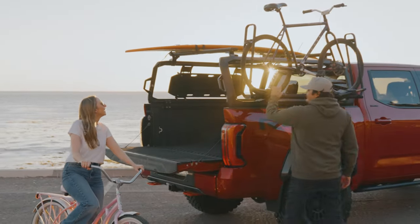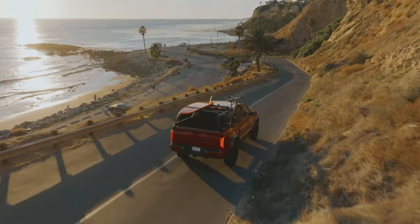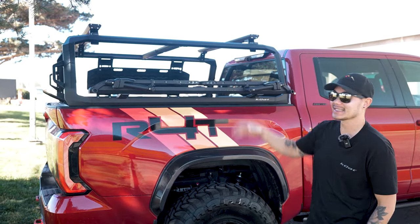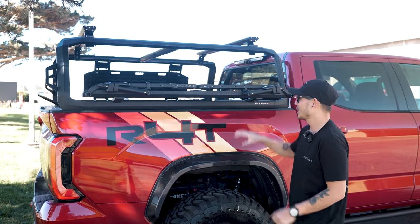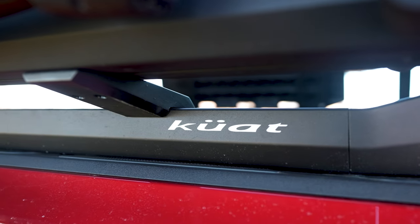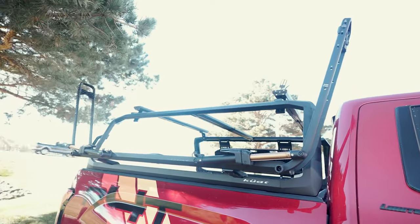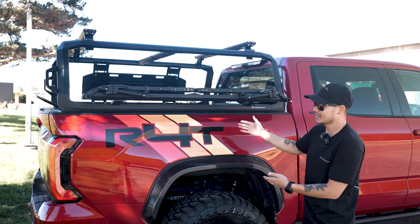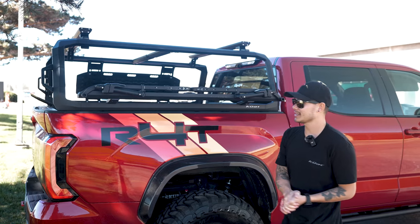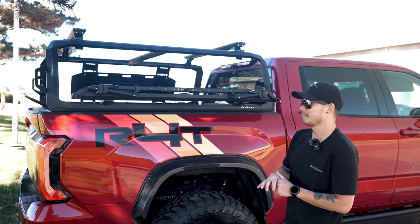One of the best bike rack brands just released one of the coolest looking Overland bed rack systems. Today I'm going to be talking about the new Ibex system from Kuat. Those of you guys who like to bike know the brand Kuat for their bike mounts, ski racks, and other accessories. But now they have an Overland bed rack system. This is our 2022 Toyota Tundra — we also have one on our Tacoma, which we'll show you in just a little bit. This is a very modular system that looks very sleek.